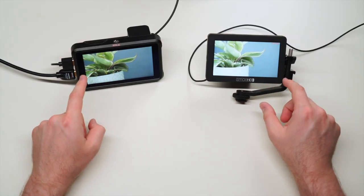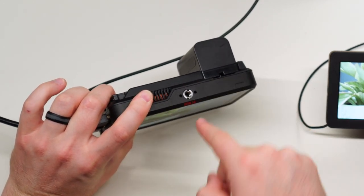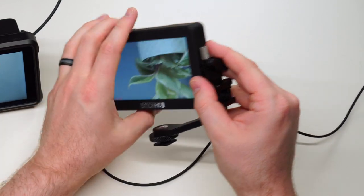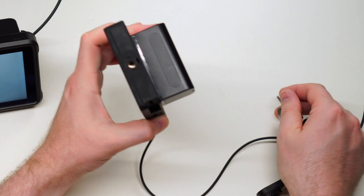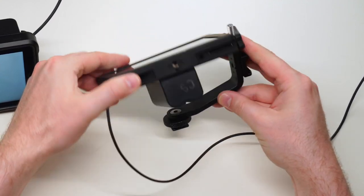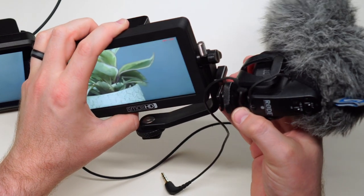For mounting options, the Ninja V has quarter-20 threads on the top and bottom, plus an adapter built in so you can swap to a 3/4-inch thread. The SmallHD has quarter-20 threads on the top, bottom, and side for the tilt arm — but no 3/4-inch option. The SmallHD's L-bracket makes it really easy to slip onto a cold shoe, and it also has a cold shoe mount on the side for a light, shotgun mic, or wireless lavalier.